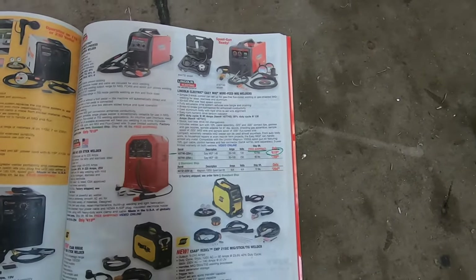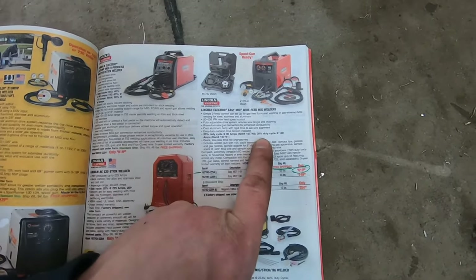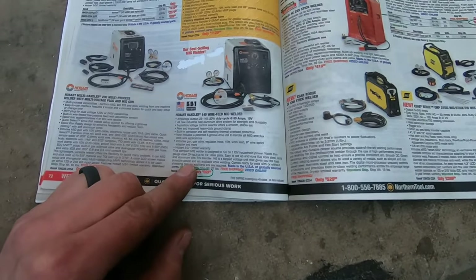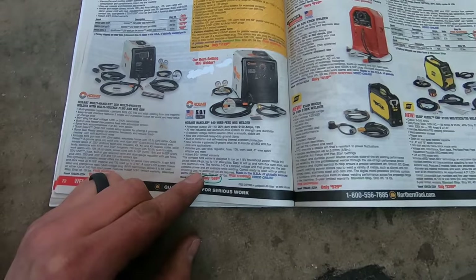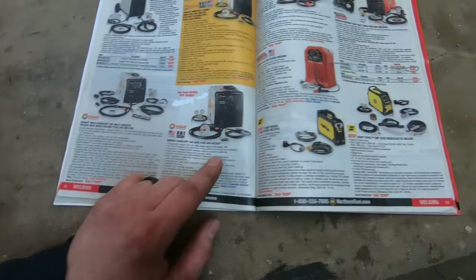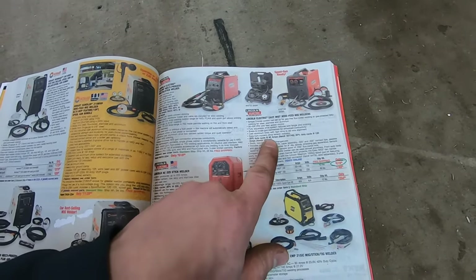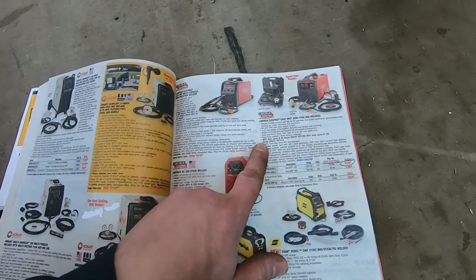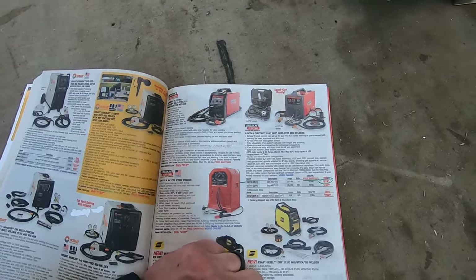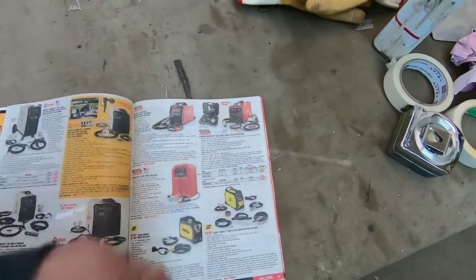Not to bore you guys with all kinds of details, but I do want to point out: 20% duty cycle at 90 amps — that's pretty good for a 120-volt machine — and 30% duty cycle at 130 amps. Now the Hobart has a very comparable duty cycle. Essentially they're the same machine. A 20% duty cycle means two minutes out of ten minutes you can weld at 90 amps. I don't think I've ever welded for two minutes solid — usually you're tacking and moving things around. So check your duty cycles when buying a machine and make sure it fits your needs.